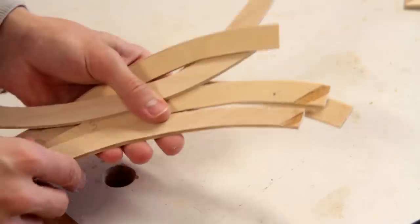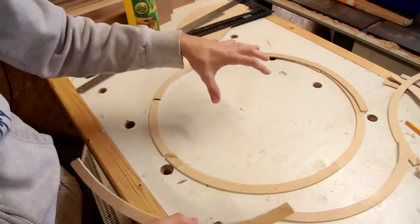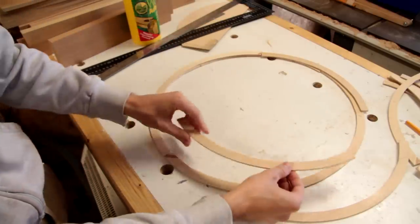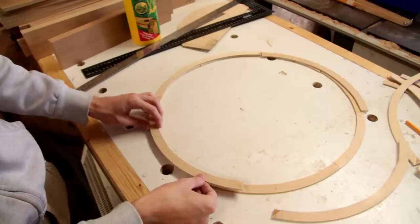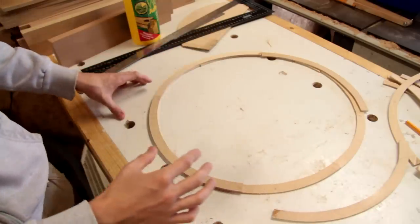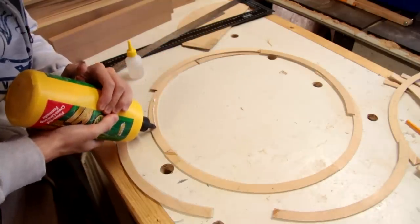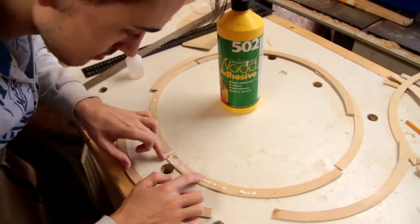It shouldn't make a great deal of difference once it's all glued together, which is what's up next. We're going to glue two rings on top of each other, and then the second set of segments will be offset by 45 degrees — that will help to join the segments together properly. To do that I'm using wood glue and just a little bit of super glue to hold it in place while it dries.